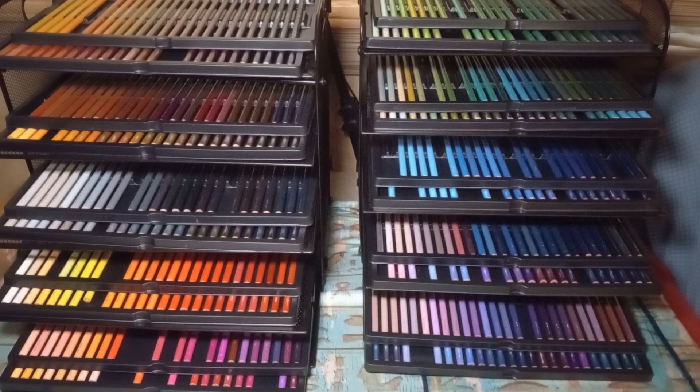Hey everybody, I wanted to do a video and show the storage — it's not really storage, it's more like a display and use system that I came up with after seeing a post online with a pencil-holding contraption. You'll have to excuse my neighbors, they're doing some vacuuming or something. I didn't want to wait for them to stop anymore, so here we are. This contraption online was white and had interlocking things on the side, like 10 tiers — it was really cool looking but it looked really big and bulky. I live full-time in an RV so I need something I can disassemble pretty easily.